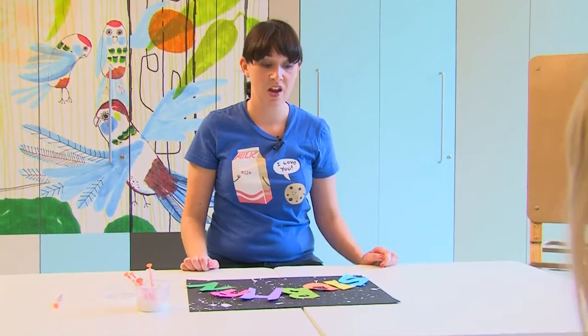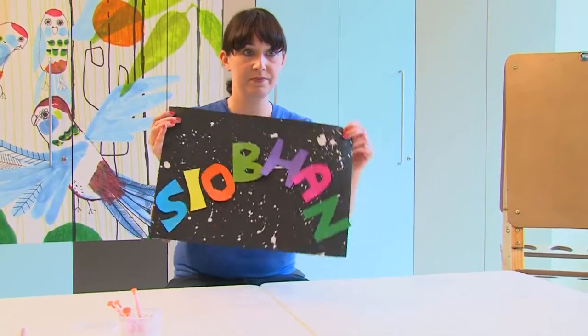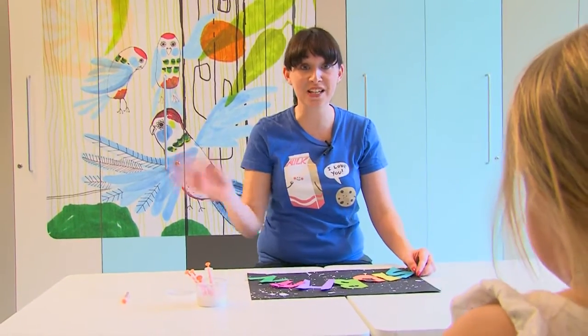And there we have it — that's our sign! Let's have a look, guys. What do you think? Looks good? So that's the activity for today. Thanks for joining us and I'll see you next week. Bye!